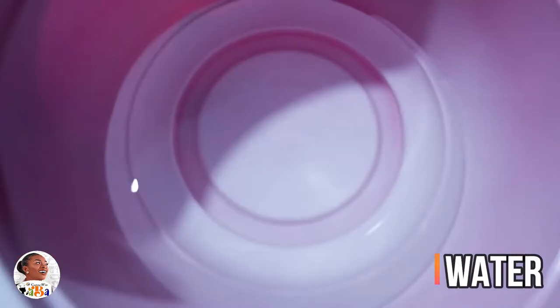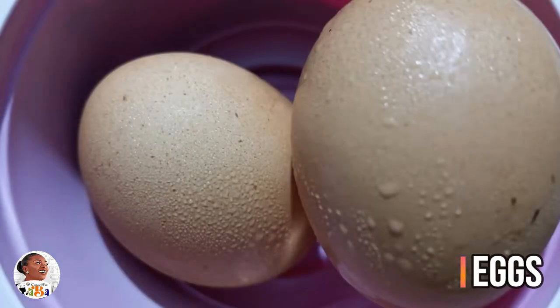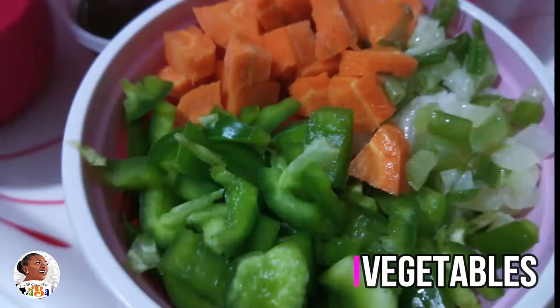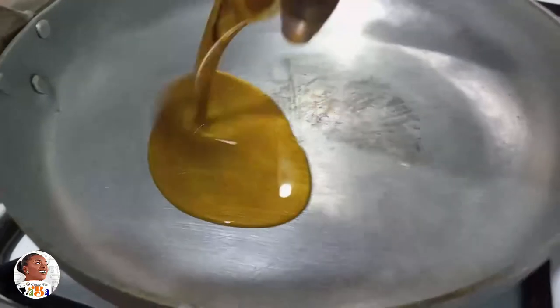I'll add a little bit of water to soften the Garri up. I have some sausages here — you can use meat or chicken which is already cooked. I've got some eggs, vegetables of your preference or choice, and I have some oil. This is flavored oil, a pepper oil from my pepper sauce which has a lot of pepper and flavor in there, and of course I have some salt as well.